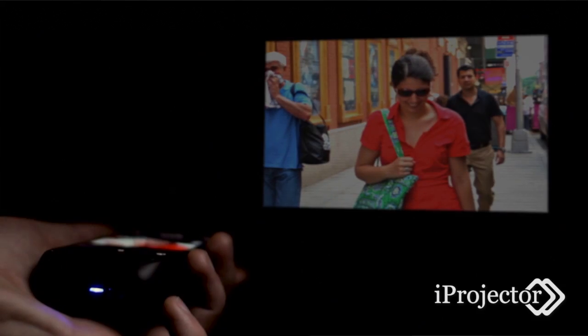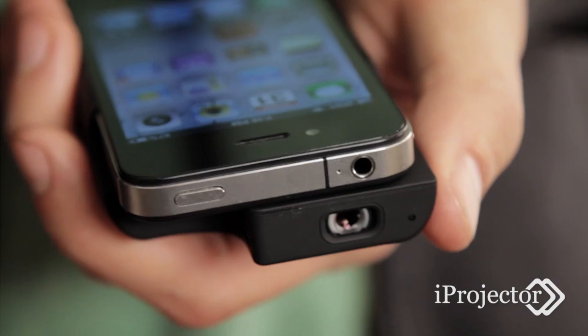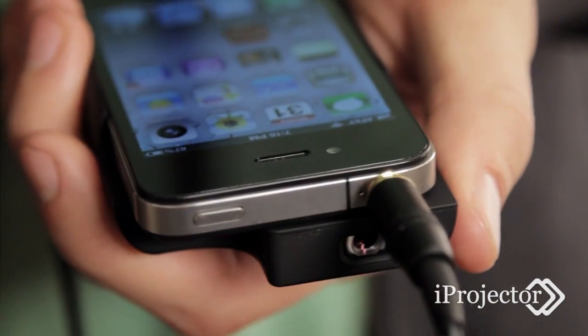For the best picture quality, a dimly lit space is recommended. With both volume control and a built-in speaker, the projector provides a great source of audio with the option to plug in external speakers into the headphone jack for bigger sound.